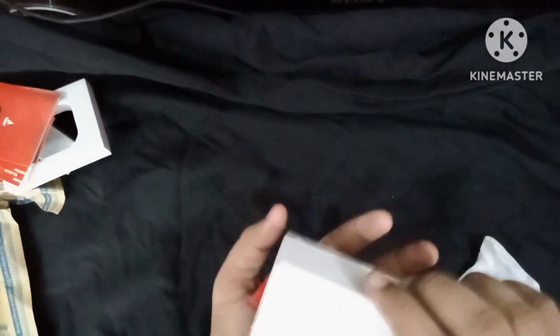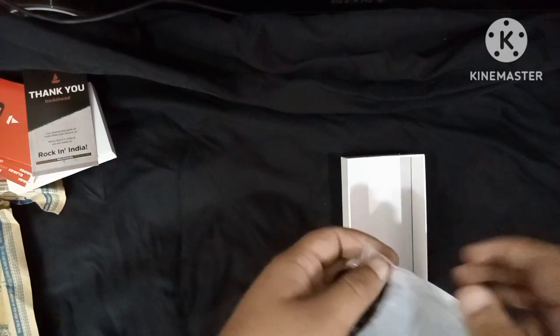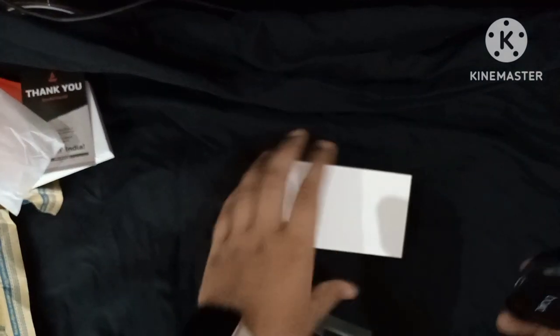If you want to see it, there is a thank you note inside. It's just a thank you note. This is our main Boat earphone. We have done the main unboxing — I will take it out from the package and place it out.